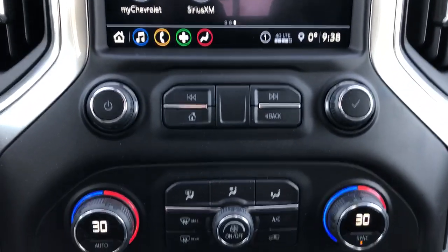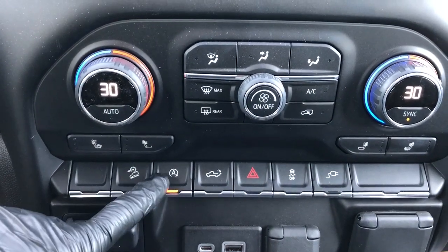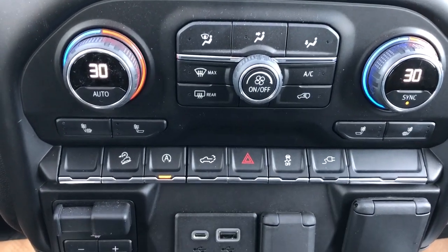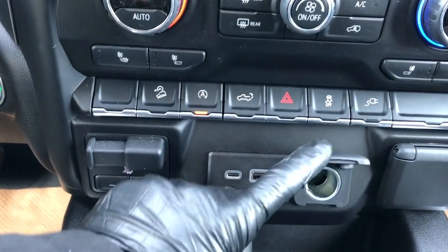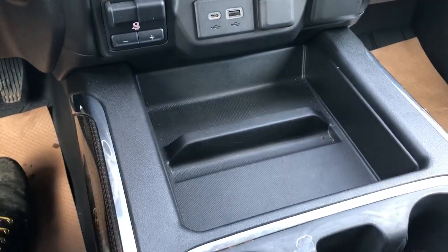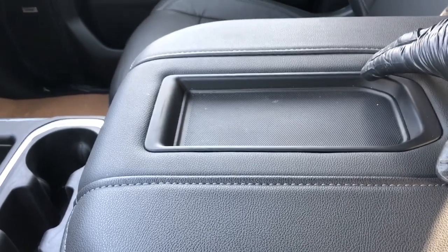Our radio controls as well as our dual zone climate and two heated seats for driver and passenger. Then we have our hill descent assist, automatic start-stop system on and off, our power tailgate release, hazards, traction control, and on and off for our power outlet located just down below. We also have our 12-volt charging port, USB-C and USB, and our trailer brake.